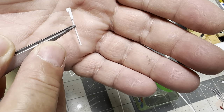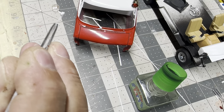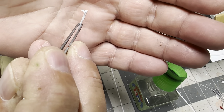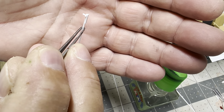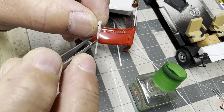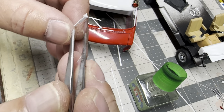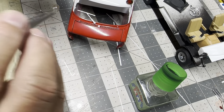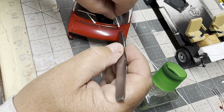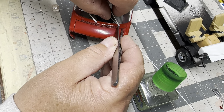I drilled a hole in that round piece of tubing to 35 thousandths, then I stuck a piece of 35 thousandths rod into it, glued it in there. Once it dried I cut one end of it off, and that gave us our contact point for the front of the van. And that goes in there just like that.